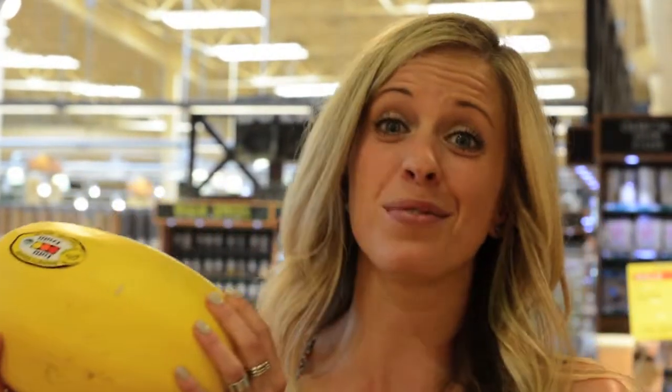Alright, so we came to the spaghetti squash. When picking a good spaghetti squash, you just want it to be firm with no mushy spots. This one's really big, so this spaghetti squash will feed probably six to eight people just depending on the size of it. If it's a little bit smaller, I'll do half of a spaghetti squash — per two people. So this will definitely feed four to six people for dinner.